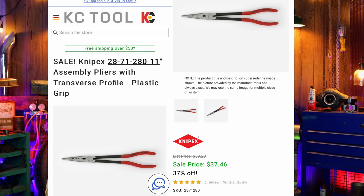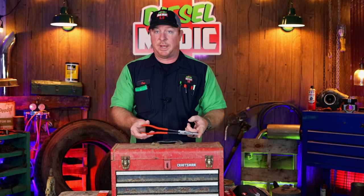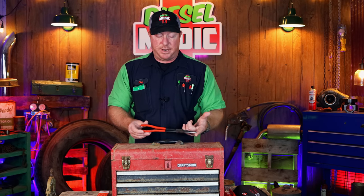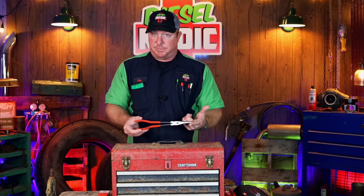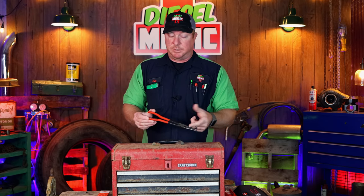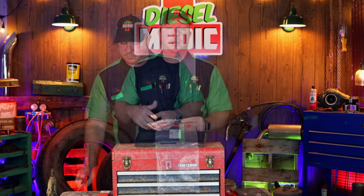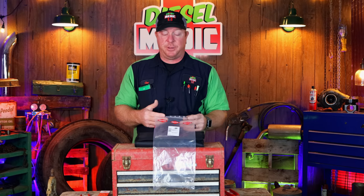These run $37.46 off the KC Tools website. Check these out if you're looking to add a pair of needle nose pliers — they're pretty gnarly as you can see by the teeth design, and I don't think you'll have any issues with these at all.